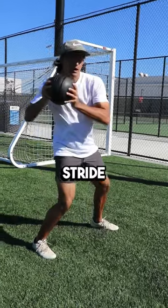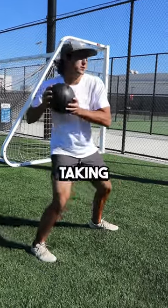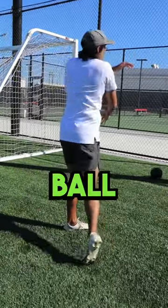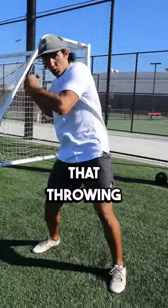Then you reset, take a stride with the front foot, drive and transfer your weight without pushing or taking a long stride through, and shoot that ball to a partner, a fence, or a wall. This is a great drill to build that throwing sequence.